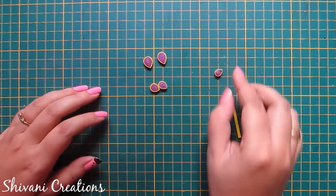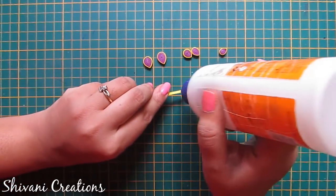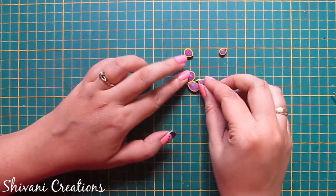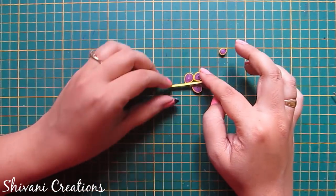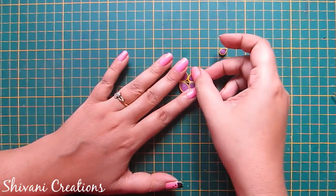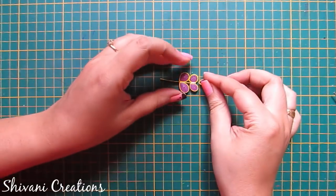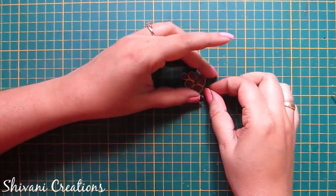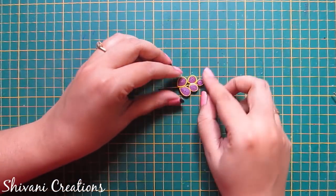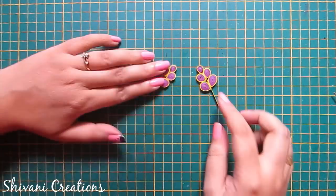Now I am taking one piece of yellow color strip. I am adding glue on both sides of the strip and connecting these teardrop shapes in descending order. So the leaf is ready. In the same way I have created one more leaf.